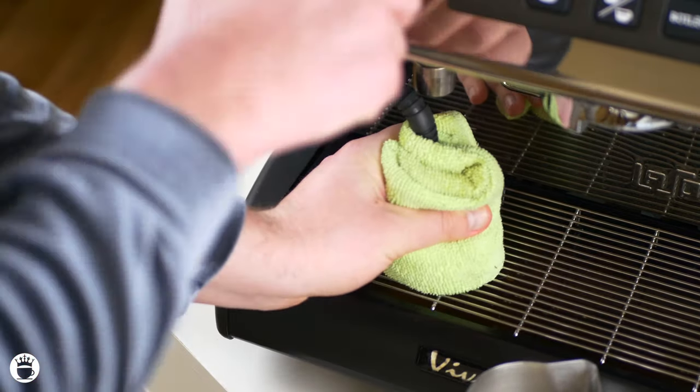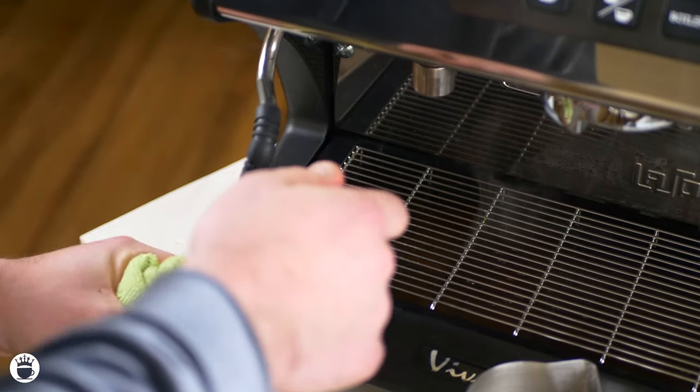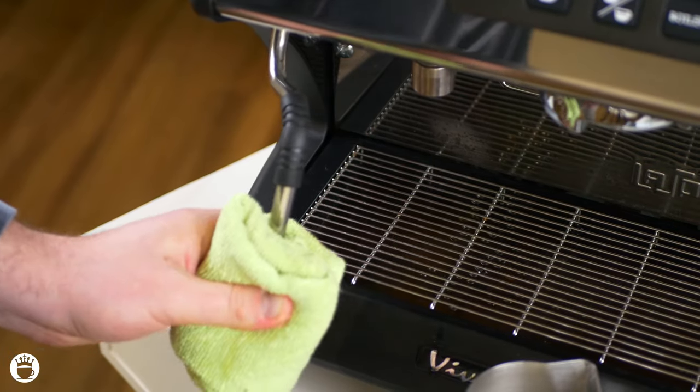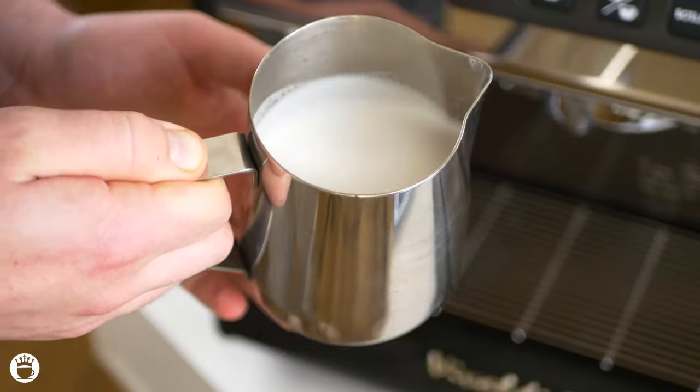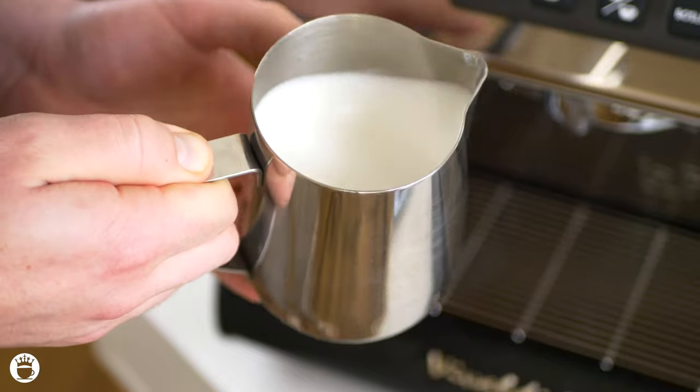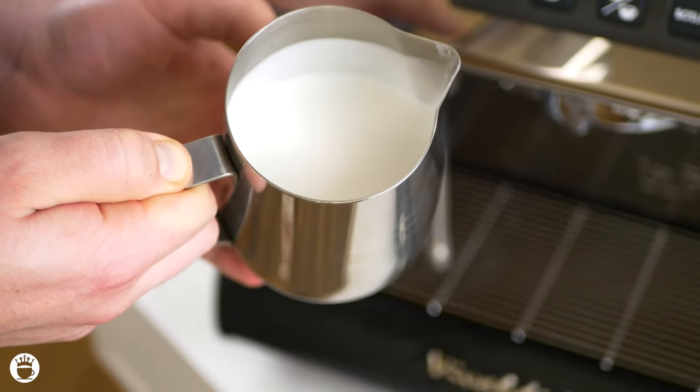Make sure you always purge your steam wand immediately after and wipe it down with a wet towel. You don't want to leave any extra milk residue on there as it could get soaked back into your steaming boiler. At the end, this is what your microfoam should look like — almost like the consistency of wet paint.